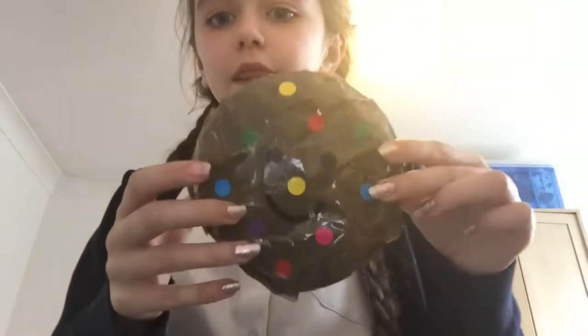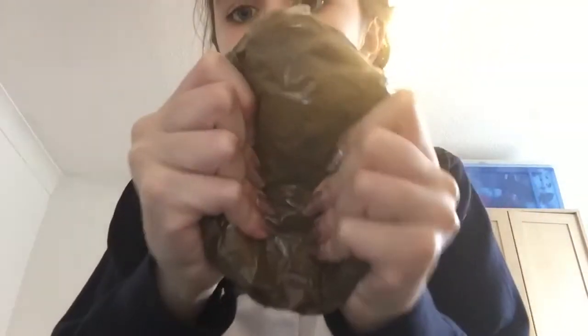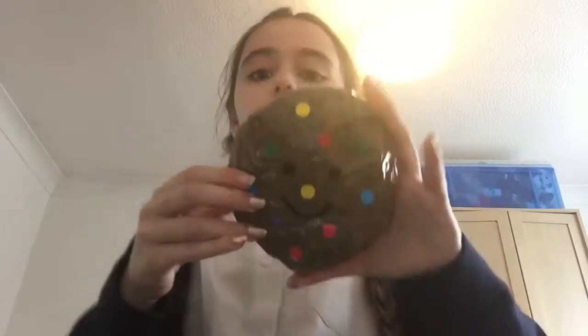I'm going to show you how to make a squishy and it will look like this. It makes a really satisfying noise and it's actually still rising. It's really cool and really cute — this is like a multicolour cookie, but you can make any shape.